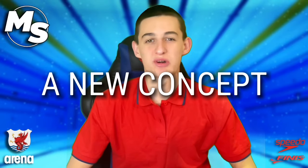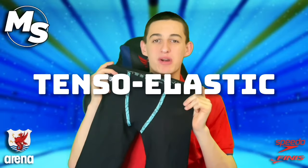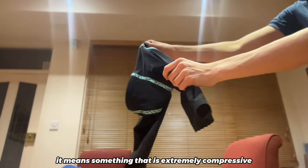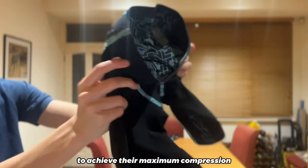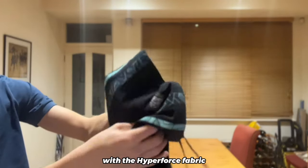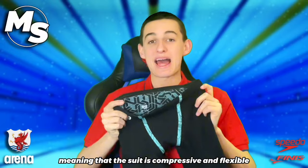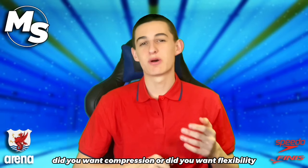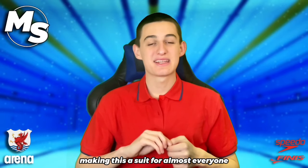Let's first talk about what's new with the Primo, and what ARENA are trying to do with it. It's their first suit that's engineered with a new tensoelastic fabric, which they are calling Hyperforce. Tensoelastic means something that is extremely compressive without needing to be stretched much. All other suits must be at 100% stretch to achieve their maximum compression, but as a result, they lose their flexibility and comfort. The Primo has tackled this problem with the Hyperforce fabric — it retains its full compression at only 50% stretch, meaning that the suit is compressive and flexible at the same time. In the past, you had to choose one or the other. ARENA created the Primo to literally give you the best of both worlds, with no compromise, making this a suit for almost everyone.